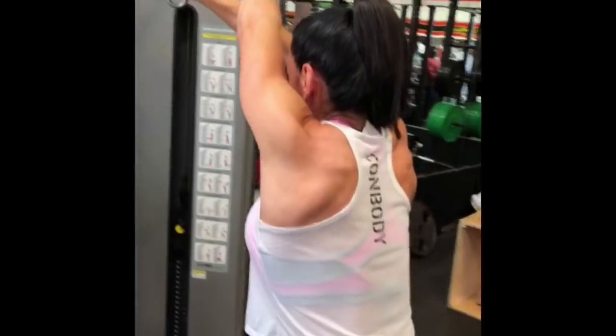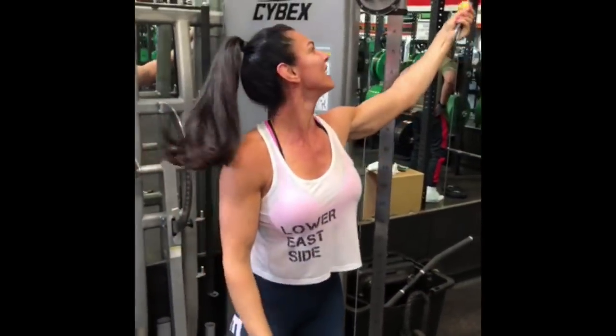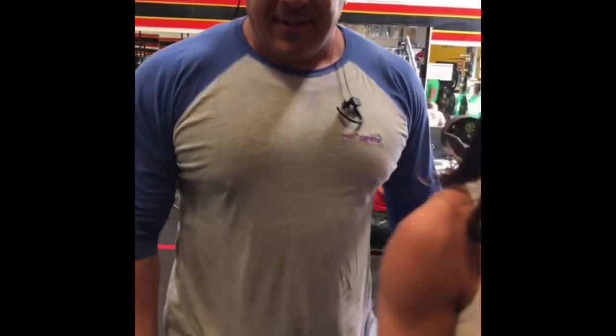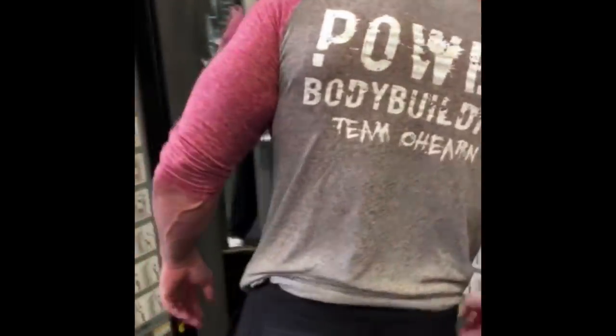Mona had never done it the way I was showing, so that wasn't exactly right, but we'll get it on the next set — it was close. You look good! You guys want to see big? Come on, stand right here — that's a big man. Robbie just raised the weight on me!